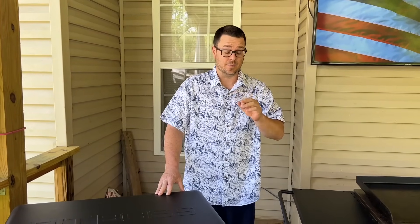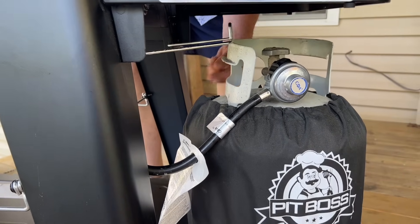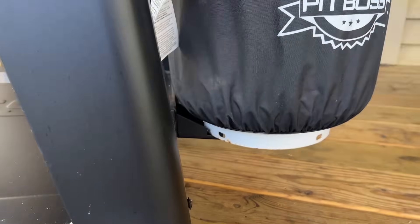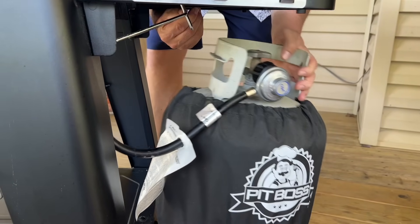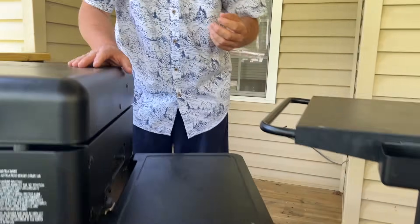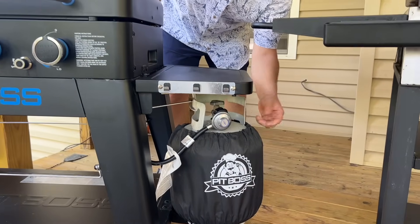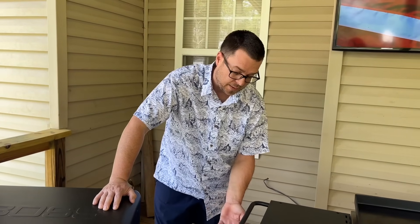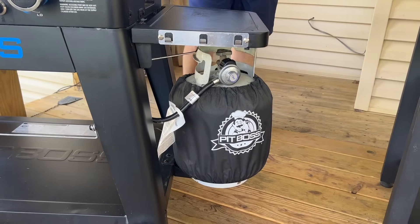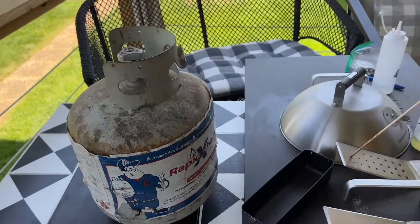Number three: the propane tank system. The Pit Boss has a piece of metal that naturally flows down and hooks at the bottom — but since I move my grills often, that piece is not 100% secure. My propane tank has fallen off several times when hitting a bump. It's too loose for frequent moving. It does come with a cool cover that keeps dirt off the tank, which is a nice touch.